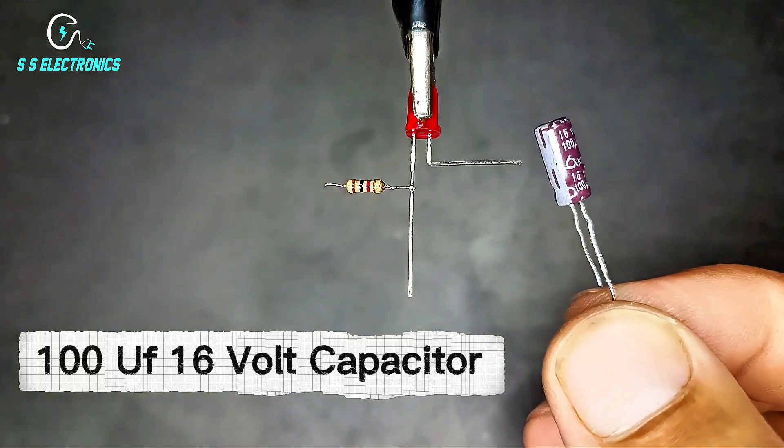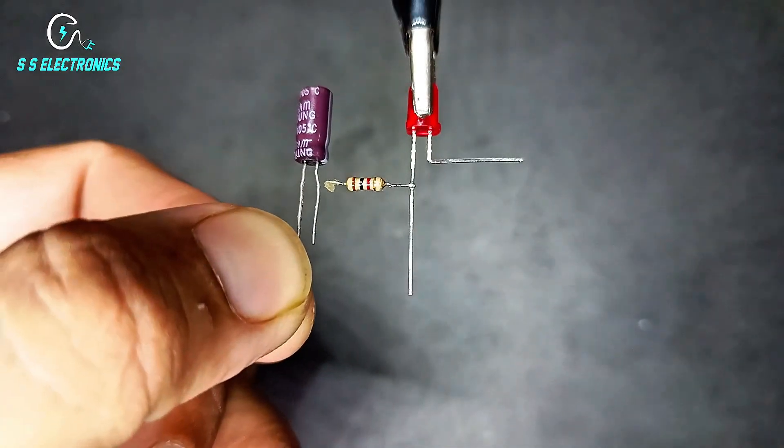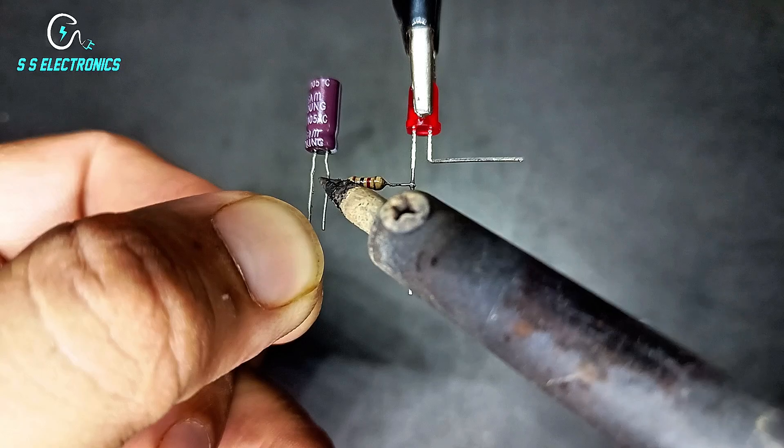100UF 16V capacitor. Capacitor negative side connecting with resistance.